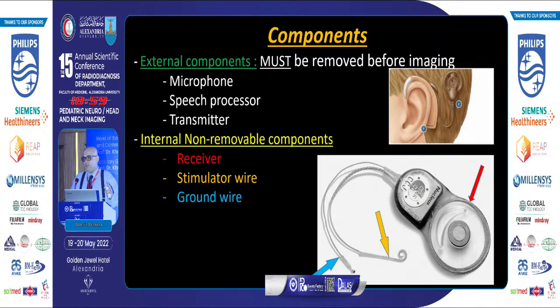This is the internal non-removable component, which is implanted inside the patient. It includes the receiver, placed subcutaneously behind the ear, and the stimulator wire with its characteristic beads, and the ground wire.